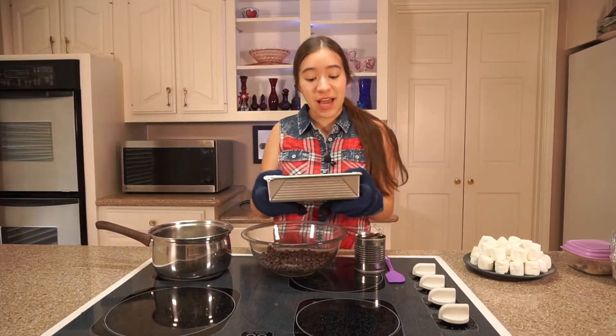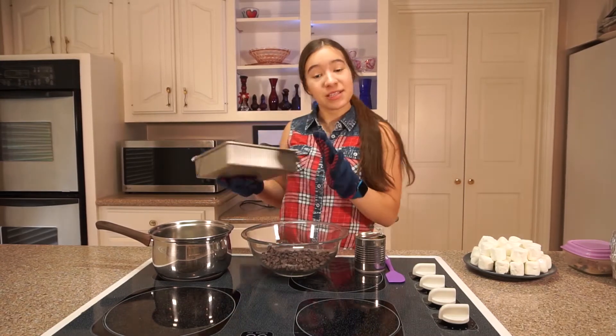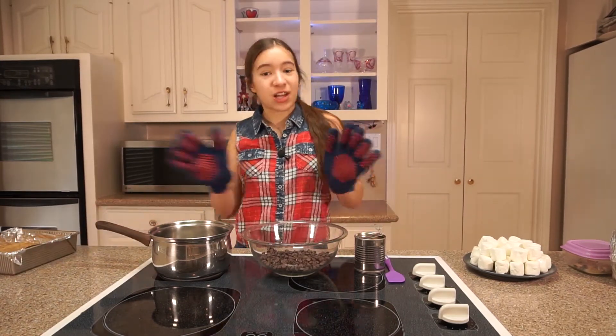My graham cracker crust is done. It was in there for about 13 minutes and it smells so good. Now I'm gonna set it aside and then we're gonna melt the chocolate layer.